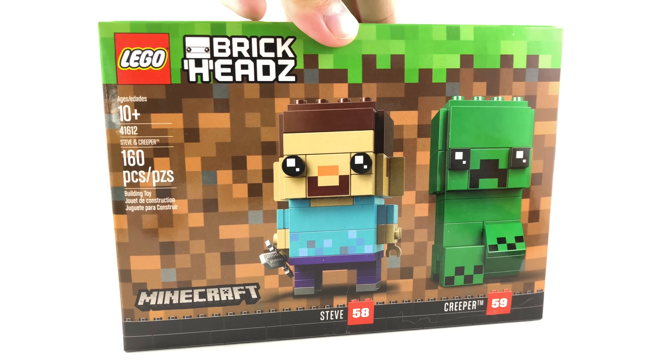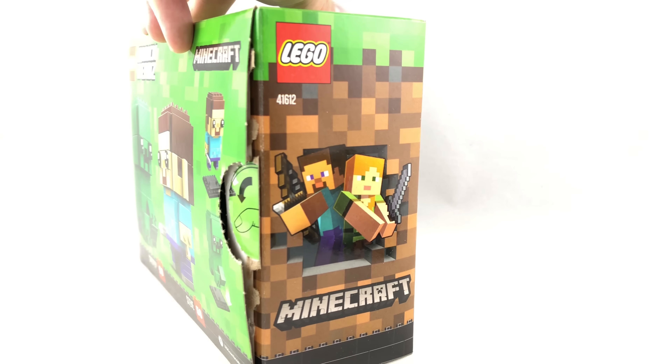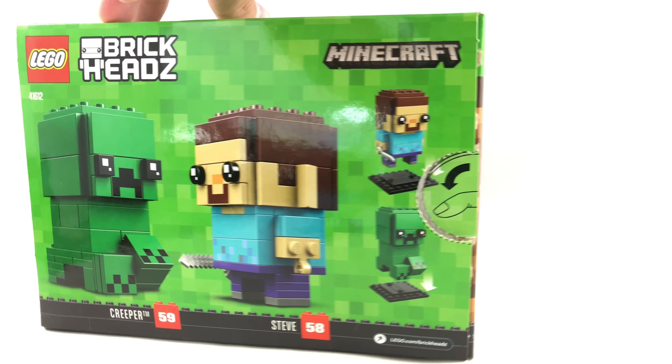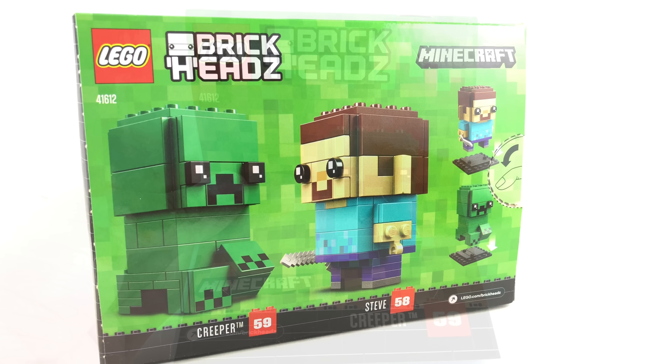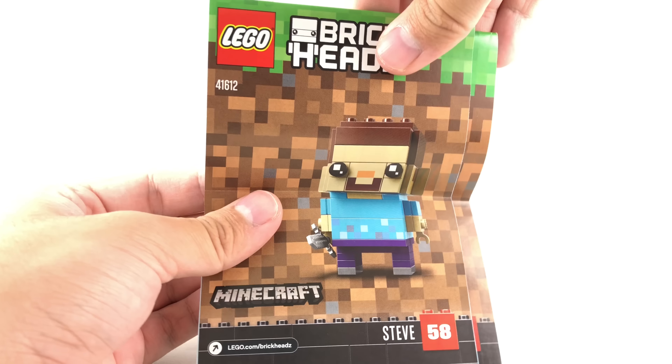As for the box, you have that Minecraft kind of background. The side has Alex and Steve on it, even though Alex isn't in this set, so I guess that's just the only art they really have. And one side has Creeper, and then you have just the figures at the back. As for the instructions, there are actually no ads on these whatsoever, which was really weird to see — I was kind of amazed by that.